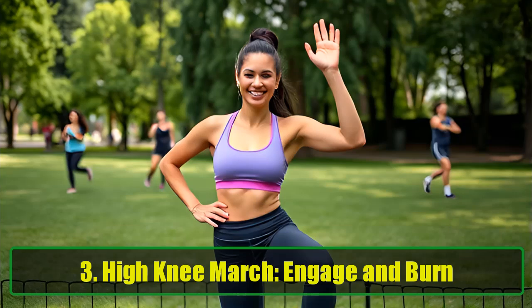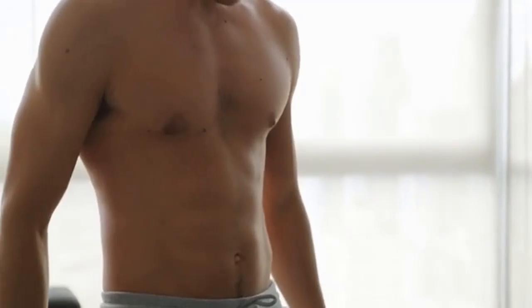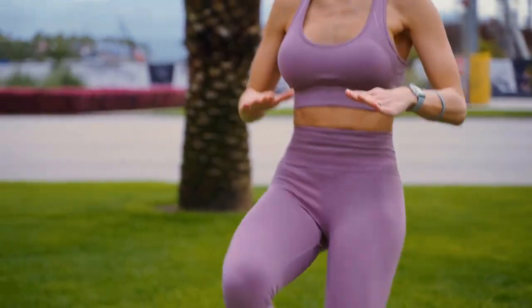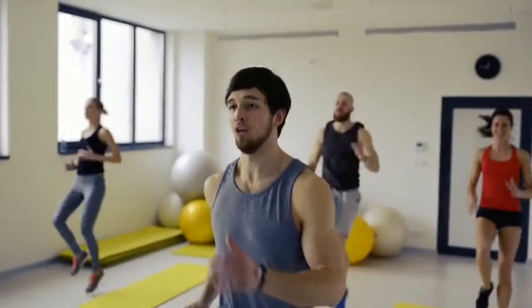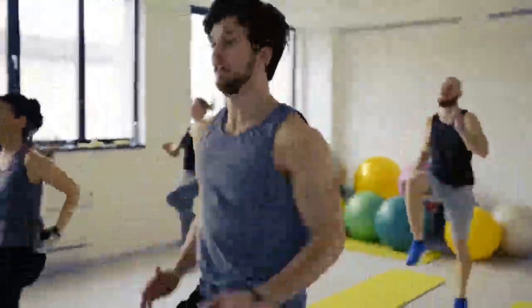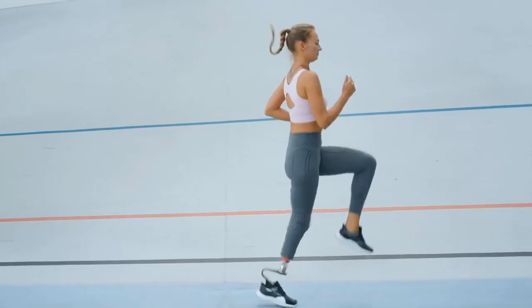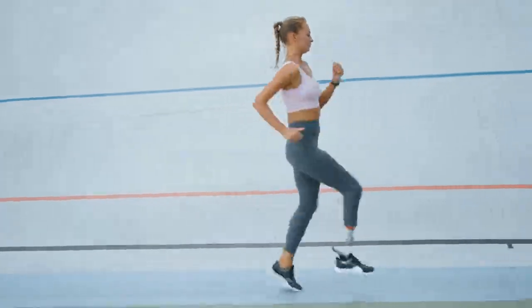Exercise 3: High Knee March — Engage and Burn. High knee marches are an aerobic exercise that helps promote fat loss and engages large muscle groups, including your legs, glutes, and core. By raising your knees high while marching in place, you increase energy expenditure. Stand tall with your feet hip-width apart, lift one knee as high as possible towards your chest while raising the opposite arm, and alternate legs in a marching rhythm. Aim for 3 sets of 20 to 40 seconds. This exercise also improves your posture and stability, which are crucial for achieving a toned appearance.